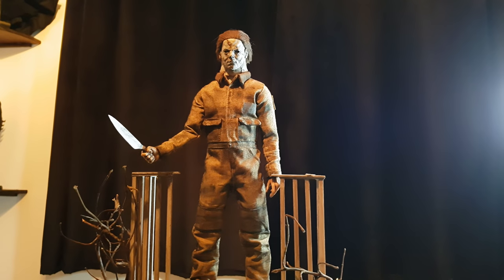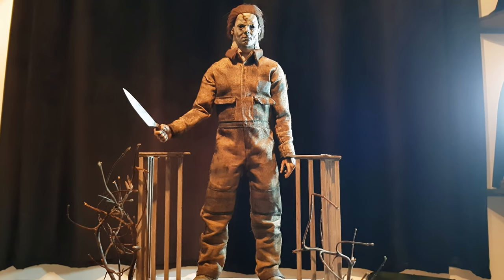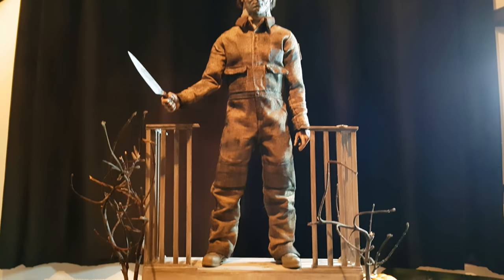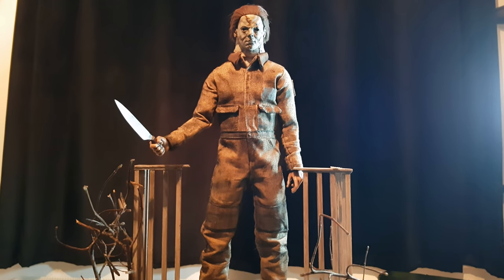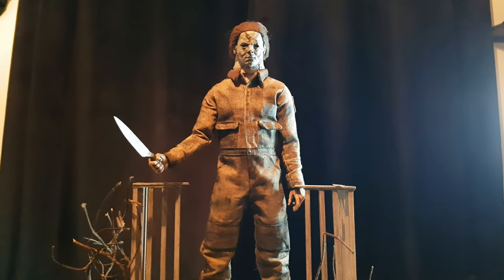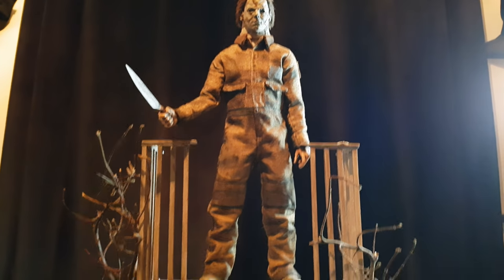This is a prototype coverall set for Rob Zombie's 2007 version of Michael Myers. I say prototype because we're still — David Tucker at Sea Creations — still ironing out a few kinks. I've got this pair here which, I stress, is a prototype pair.